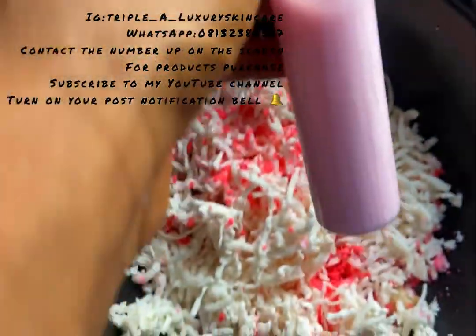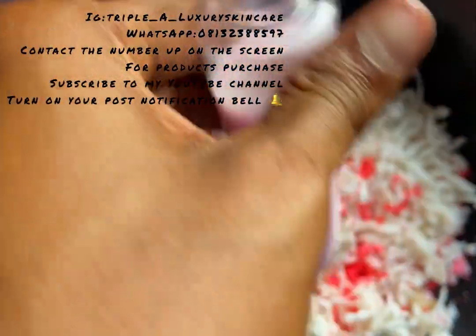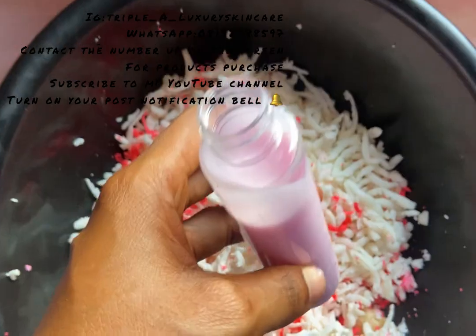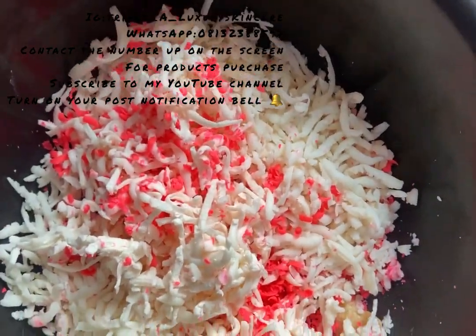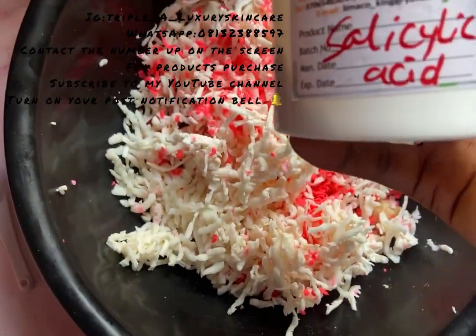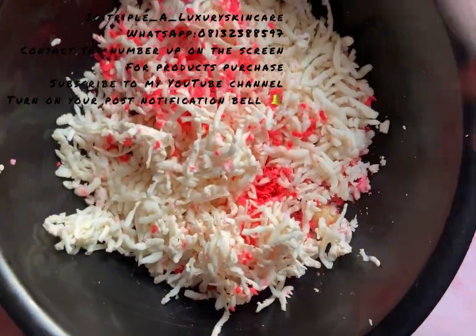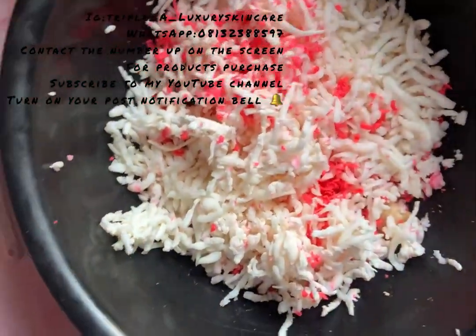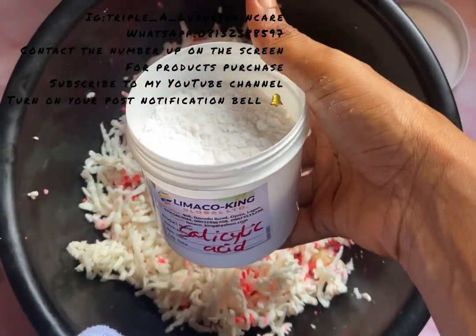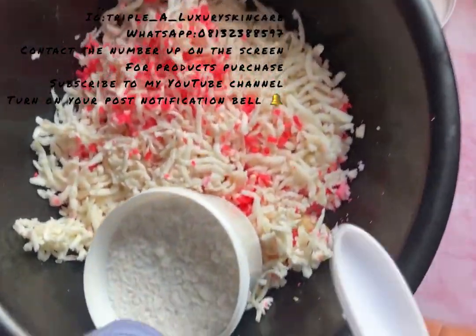I have my lightening shower gel here — I actually made this myself. I'll be using this to soak my soap. Now I'm adding my salicylic acid to the mixture — this is going to be a strong peeling soap. Pardon me, I don't have anyone to help me hold my camera.